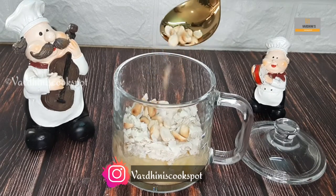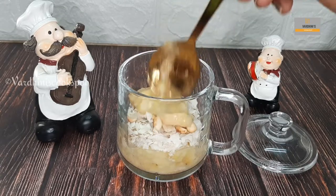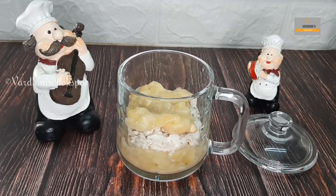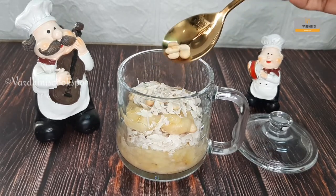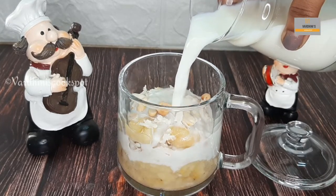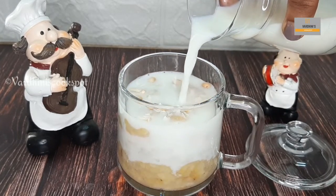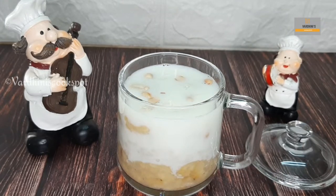In goes some roasted peanuts. Now I am just going to repeat the same step — adding in some mashed bananas and flattened rice, and then the peanuts. Finally I am adding in the boiled and chilled milk. I have boiled half a liter of milk and added 3 tablespoons of sugar in it, then chilled the milk by keeping it in the refrigerator.